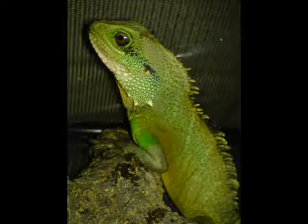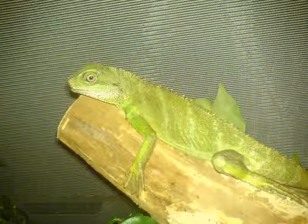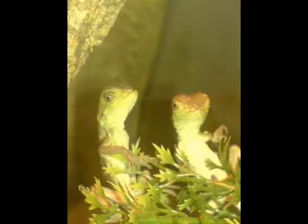The first one is Aqua, my male Chinese Water Dragon. This is my female Chinese Water Dragon.